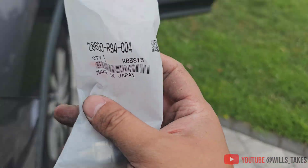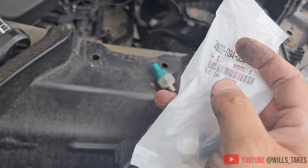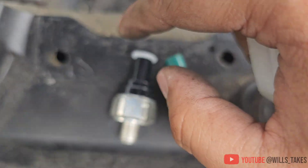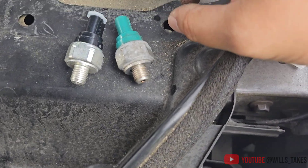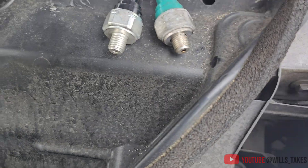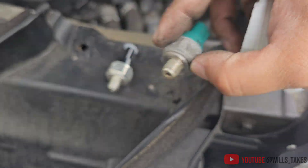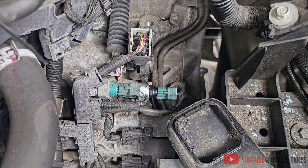Here's the new part with the part number right here. Apparently they changed the colors — the new one is black and the old one is green. So far they look somewhat identical. Got the new one installed nice and snug. Let's put everything back together.